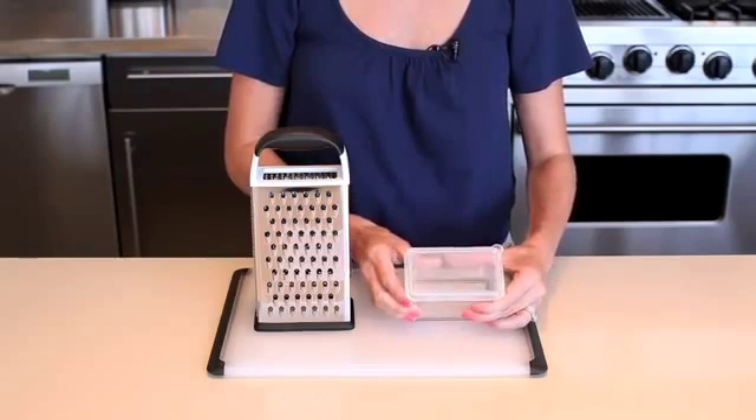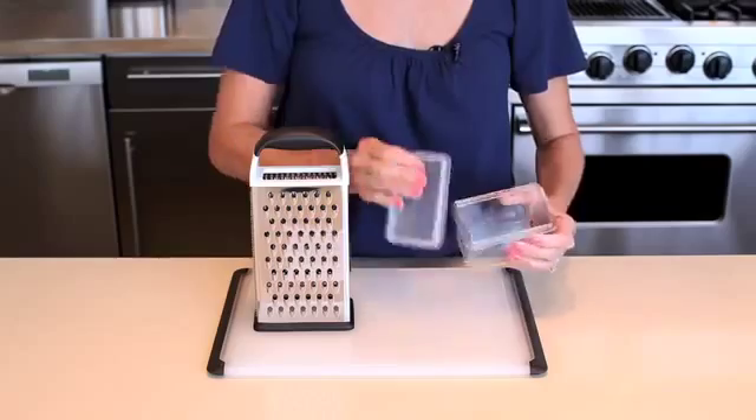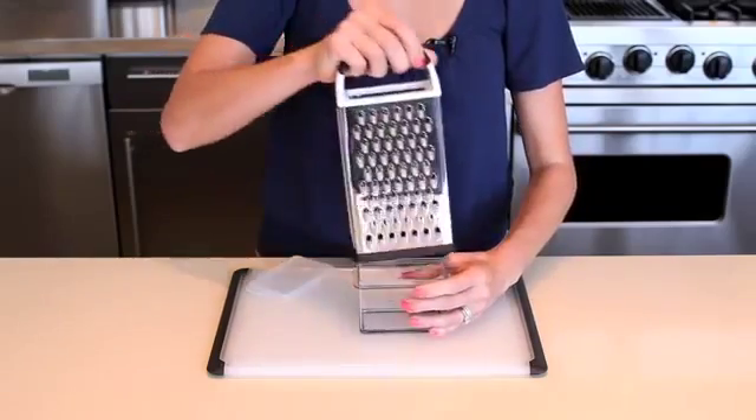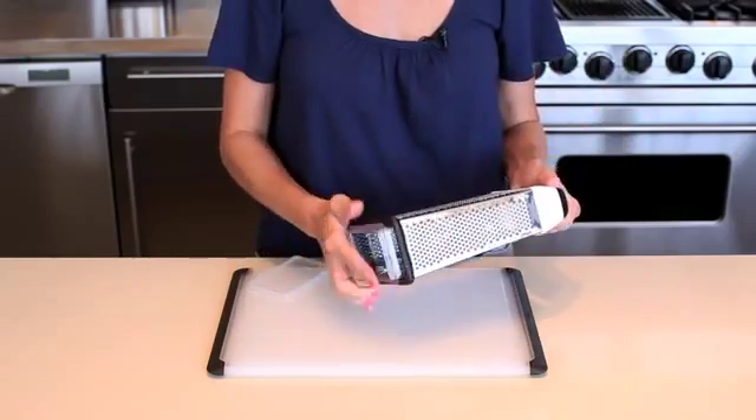A convenient storage container with a non-slip base, measurement markings, and a lid attaches to the bottom of the grater for catching and storing freshly grated ingredients, and can be inverted to store inside the grater when not in use.